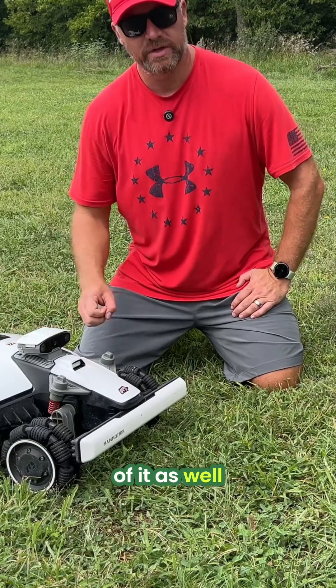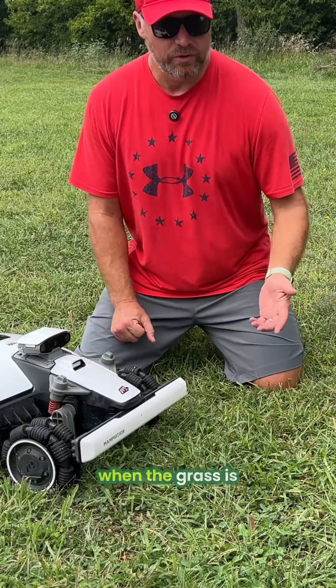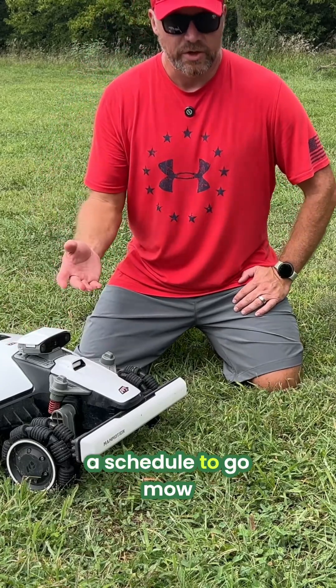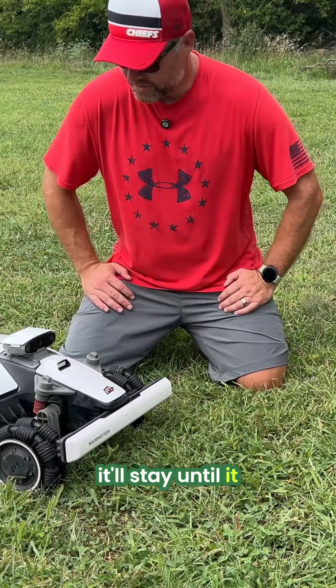You've got a rain sensor across the top of it as well. So if you don't want to be mowing in the rain, or the grass is wet to better protect your lawn, this will not go out if you have it set up on a schedule to mow. If it's wet, it'll stay until it is dry again.